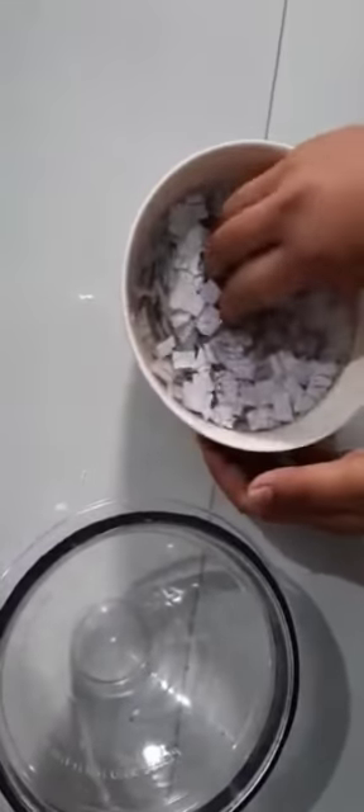So guys, we have soaked it for two hours. After that I have brought a mixer grinder jar. Now I will put this paper in the jar. You have to put this paper in the jar and then we will grind it all. You can grind it for up to one to two minutes. After that you will find the pulp.